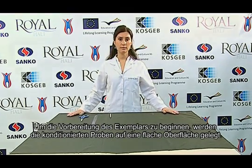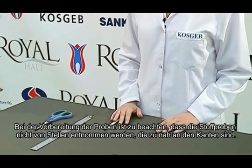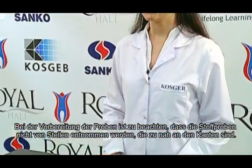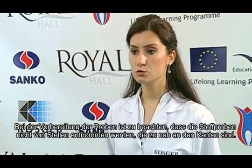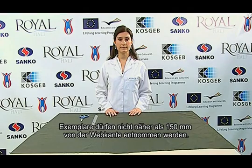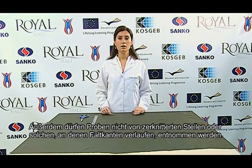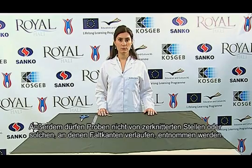To begin to prepare the specimen, conditioned test samples are laid on a flat surface. When preparing samples, fabric specimens should not be taken from places too close to the edges. Specimens must be taken from no nearer the selvage than 150 millimeters. In addition, specimens must not be taken from wrinkled places and places where there are folding traces.